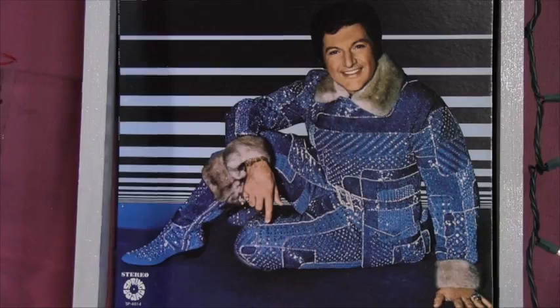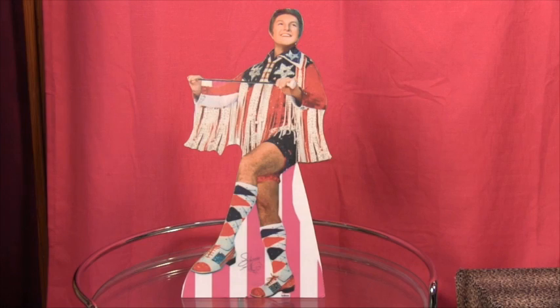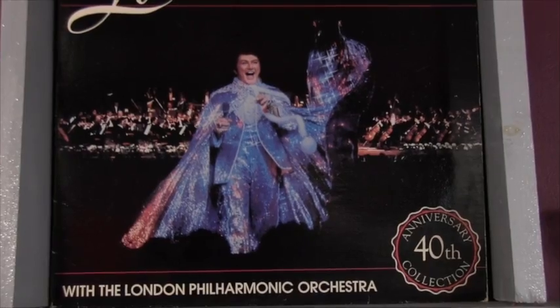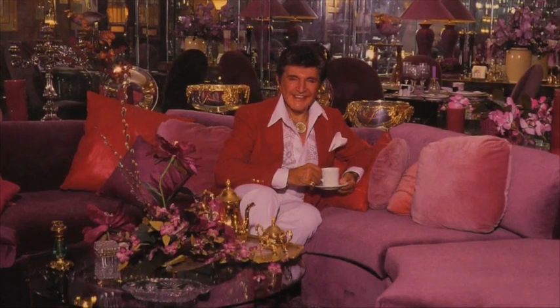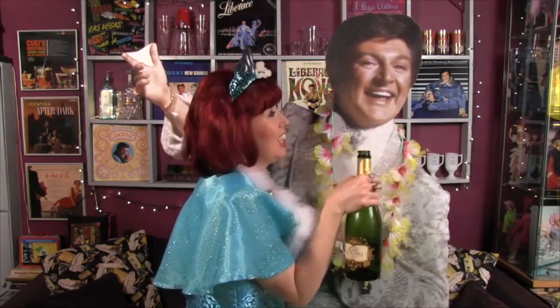Delightful and decadent, Liberace provided such joy to millions throughout his prolific career. His glorious music, astonishing costumes and warm personality provided an escape into a glamorous world where too much of a good thing is wonderful and uptight restraint was put aside in favor of flamboyant excess.